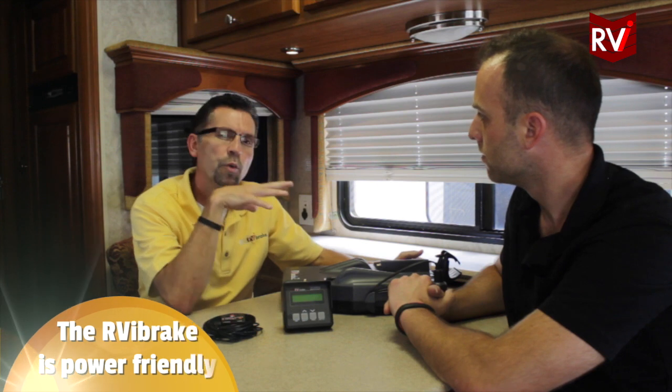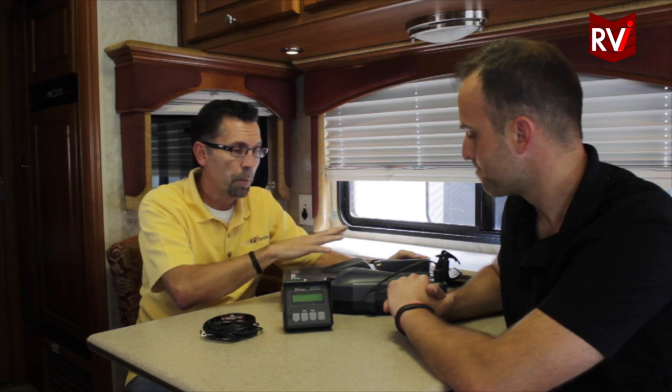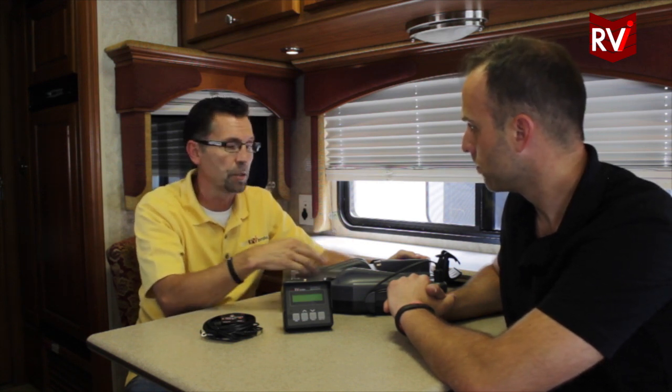The RVI Brake is a very power-friendly product. We use high-end components and we have some proprietary tricks that we've learned over the years that keep the amount of amperage our unit uses to a minimum, because we know that the life of the battery is very important to the consumer. The RVI Brake only uses significant power when the compressor is running to recover air. It allows approximately two to three brakings before needing to recover air — then the compressor comes on, runs for 10 seconds, and shuts off again.